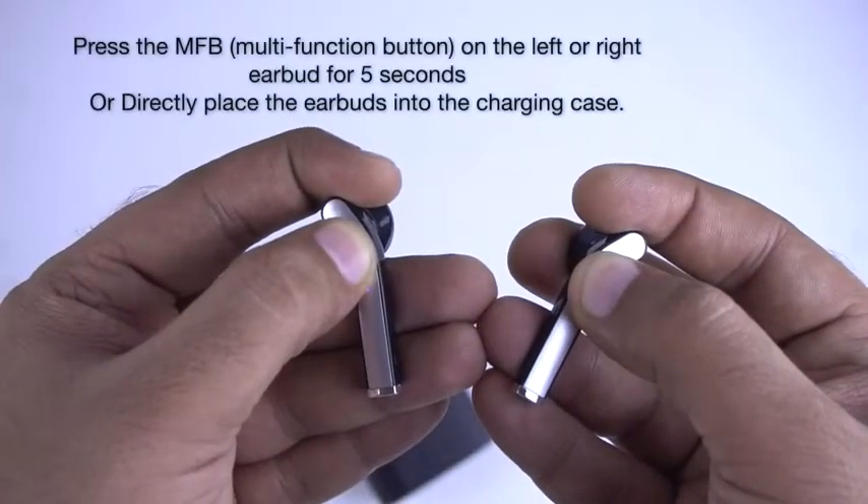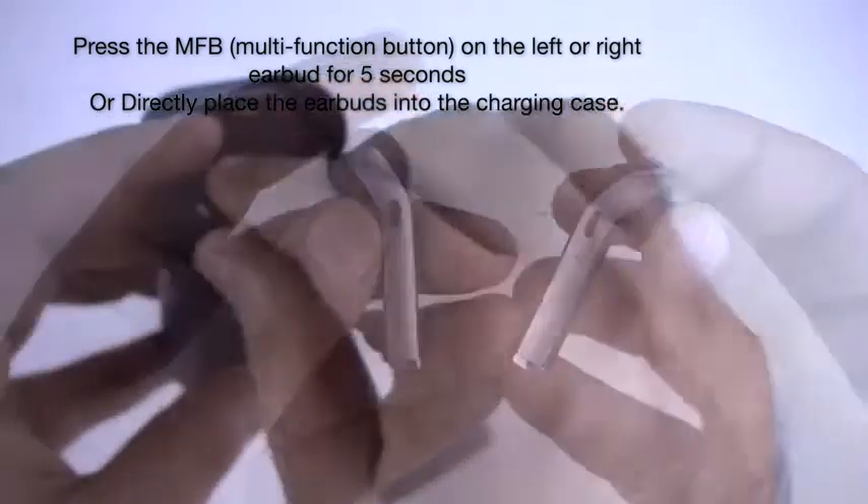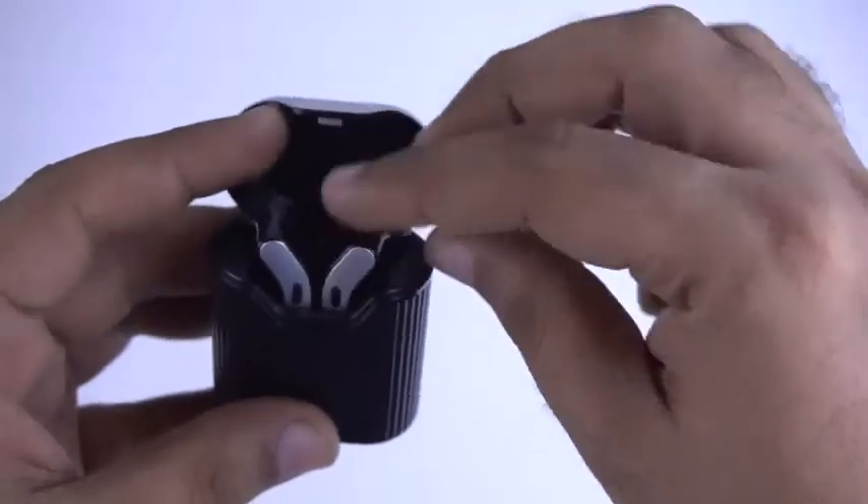To turn off the earbuds, you can do it manually by pressing and holding the multifunctional button on both earbuds for 5 seconds, or directly place the earbuds in the charging case.